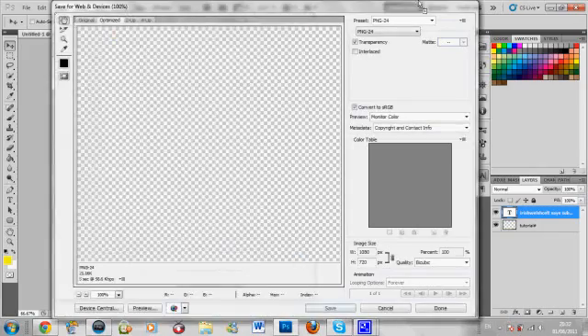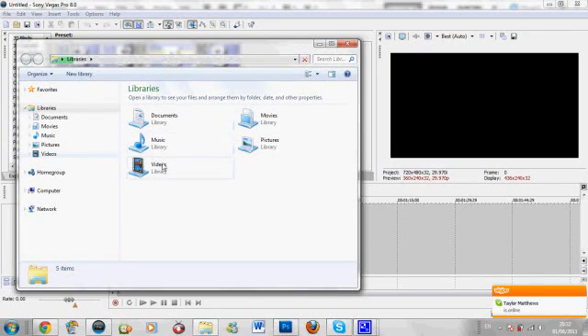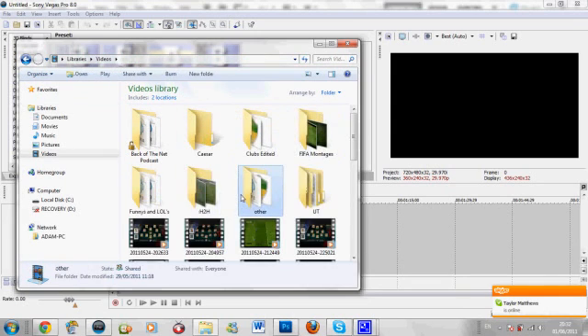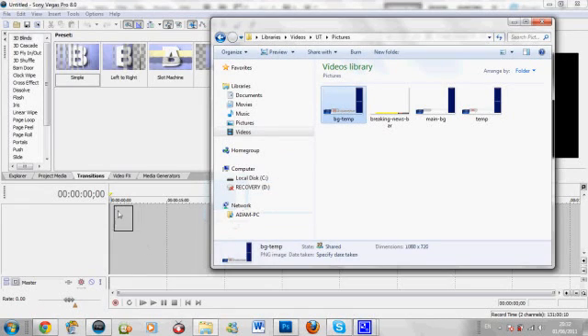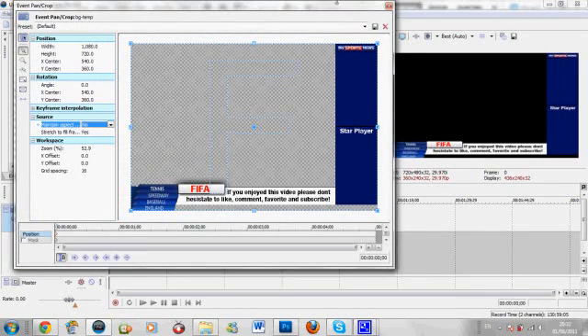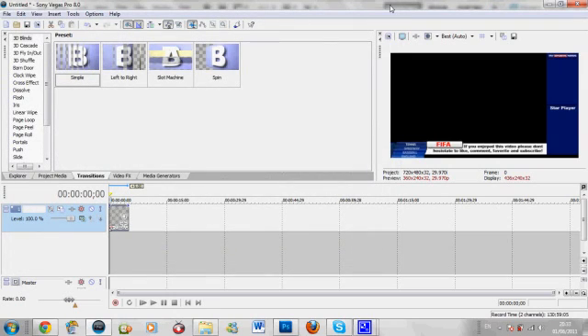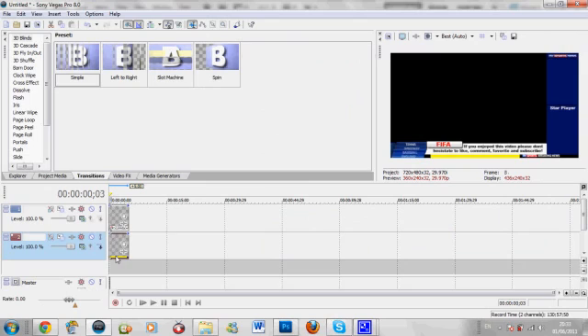I'll open up my folders - I have it in my Ultimate Team folder. Here's my background template that I've made. You may need to click this button and untick 'Maintain Aspect Ratio' to get it to fill the page. That's my background - I've done a lot of work on it compared to the rough one you've seen. Now for the breaking news bar, I have one there as well. Again untick 'Maintain Aspect Ratio' so it fills up that portion of the screen.